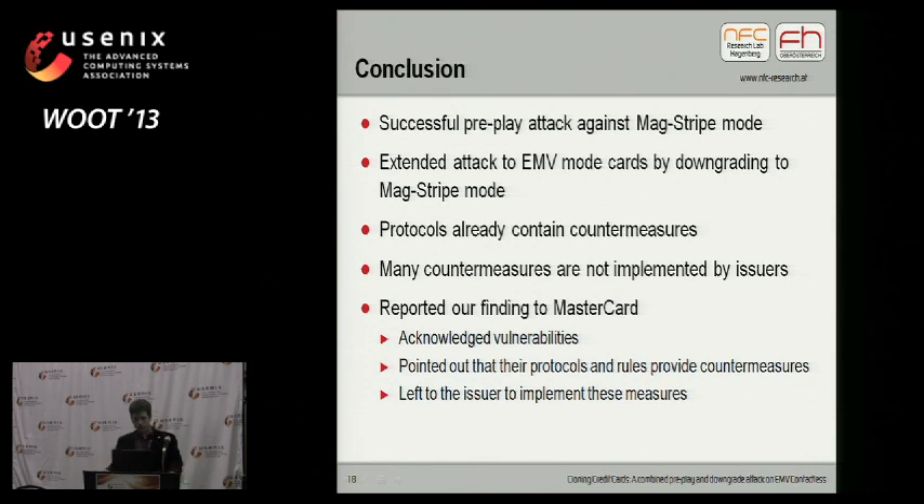To conclude the presentation: we successfully performed a pre-play attack against the EMV contactless MagStripe protocol, and extended that attack to EMV mode by downgrading cards to MagStripe mode. We found that the protocols already contain countermeasures, but these countermeasures are not used by the issuers we tested, and we expect most issuers don't implement them. We reported our findings to MasterCard and the involved issuers. The involved issuers didn't respond; from MasterCard we received a quick response — they acknowledged the vulnerabilities but pointed out that their protocols and rules provide countermeasures, and that it's left to the card issuers to implement them.